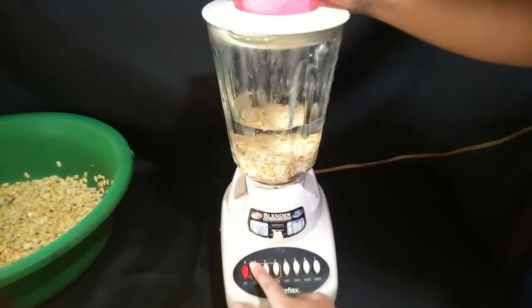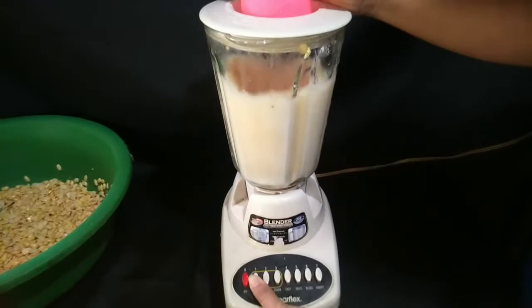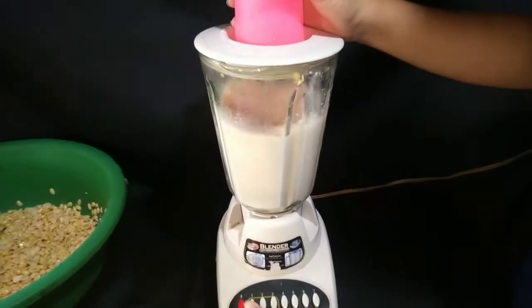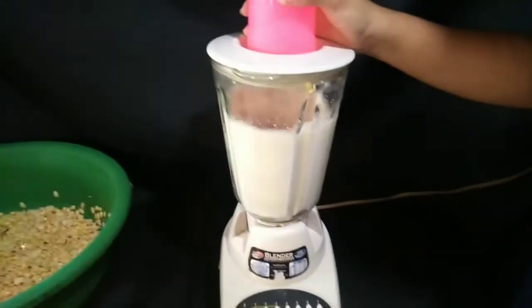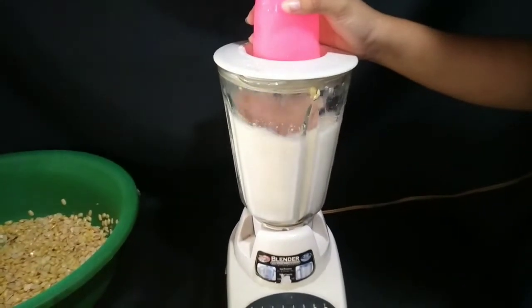Blend until the beans are well pulverized but not liquefied. In my regular household blender on its high-speed setting, this took about 1 minute. You won't need that long if you use a high-speed blender though. Blend too little and you'll get a thin milk. Don't blend too long or it will be difficult to strain.